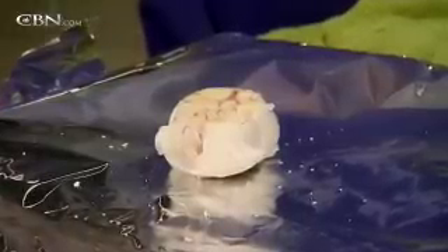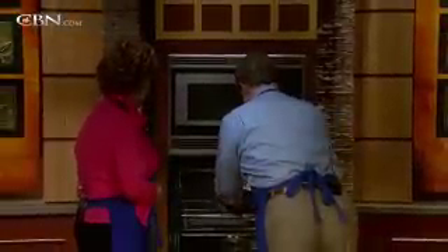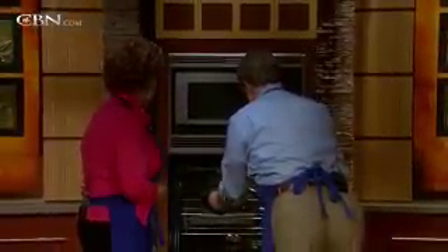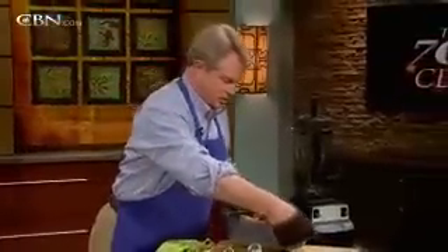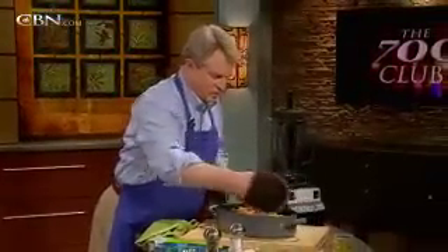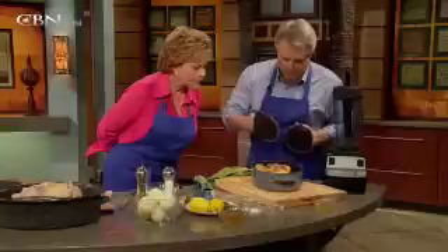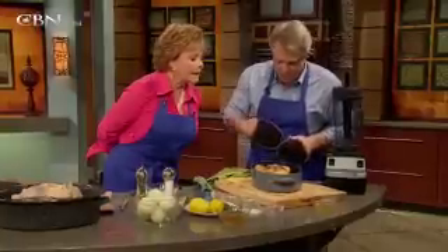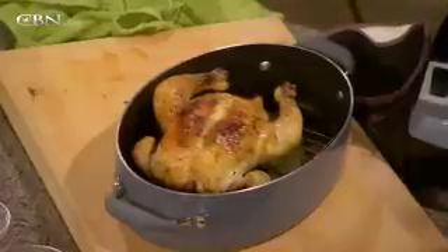Now we're going to see the finished product — here's what it comes out looking like. Oh wow! You've got crisp skin on top, but the good part is all of that which is underneath, and that is what is going to make your gravy.